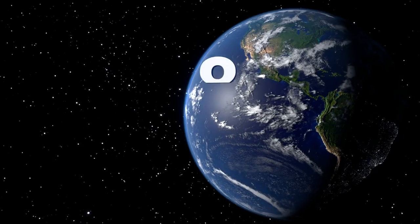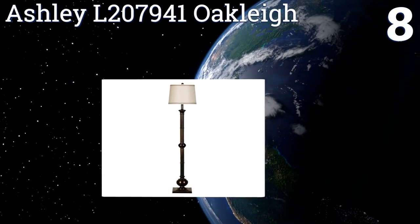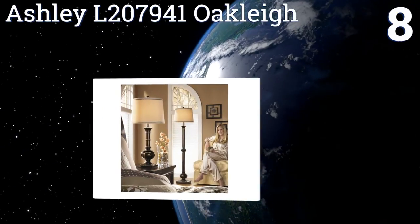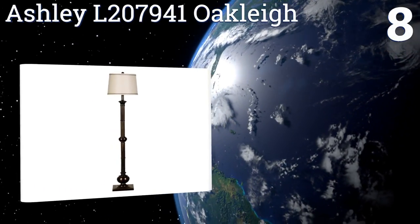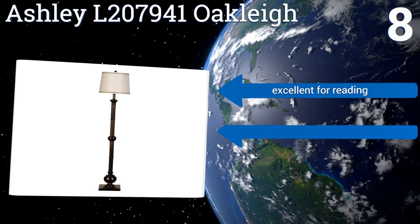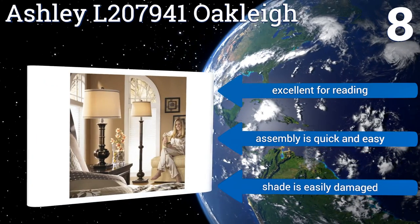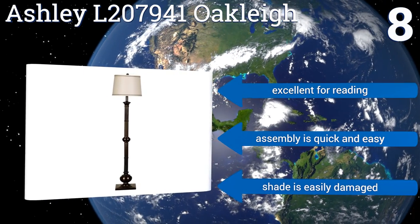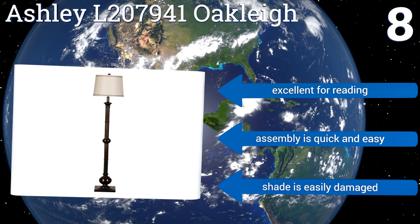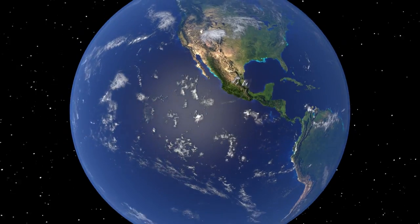Coming in at number eight on our list, the Ashley L207941 Oakley sports a stunning bronze finish and a neutral tan shade, ensuring it will complement most existing decors nicely. It has a sturdy base that won't be tipped over by rowdy kids or animals, making it a great fit for high-traffic areas of your home. It's excellent for reading and assembly is quick and easy. However, the shade is easily damaged.